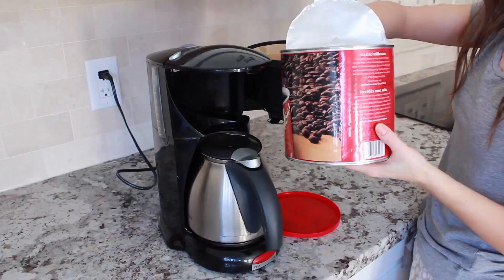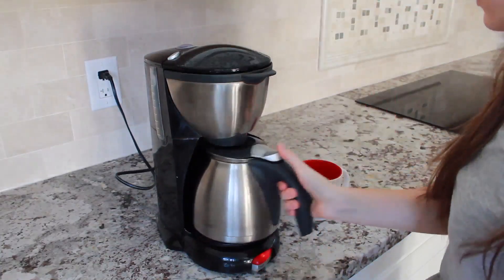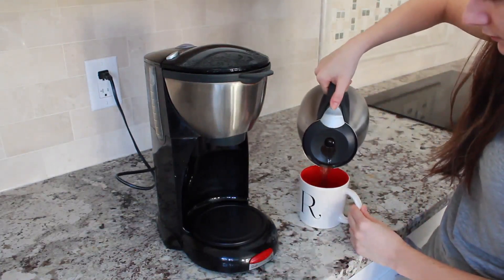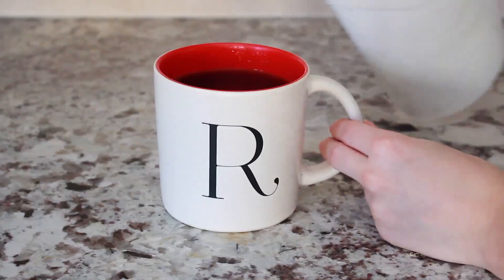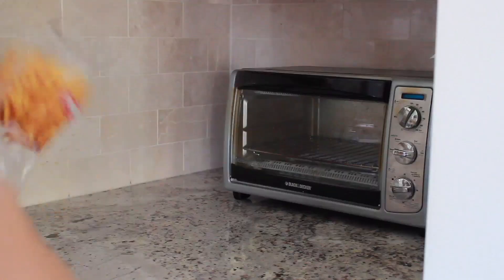But first, coffee. As soon as I come downstairs every morning I have to get started on the coffee. I make it using the Tim Hortons grinds and then I just wait for it to perk and pour it into a cute mug. This one is our mug from Chapters. I take my coffee with just a little bit of milk.